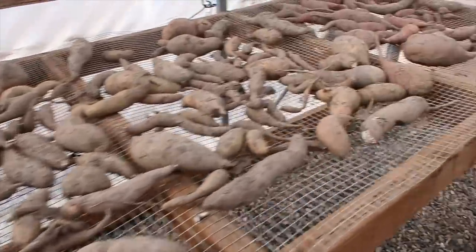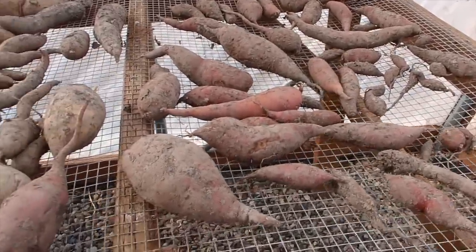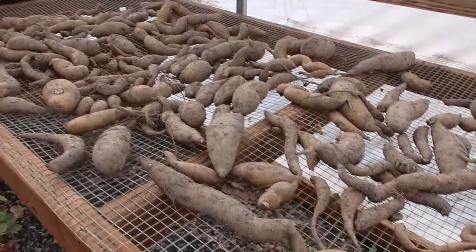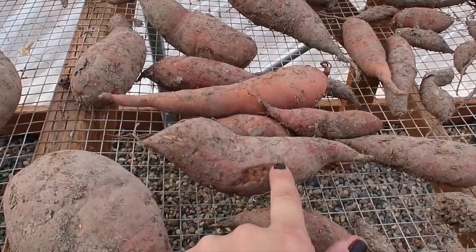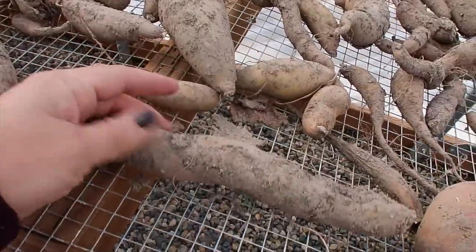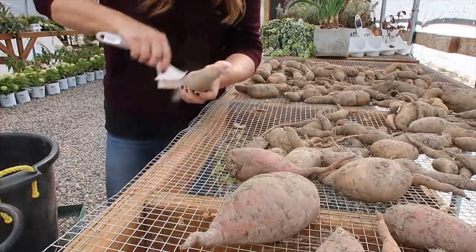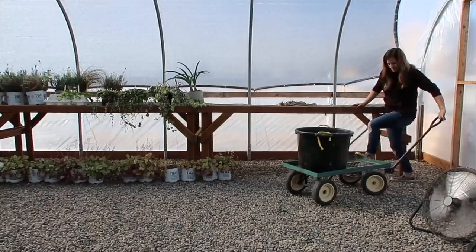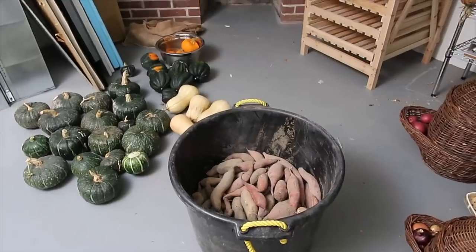Here they are — they're looking really good and it looks like they healed over really well. The whole purpose of curing is to let them sit for 10 to 14 days in about 75–80 degree temps so that the sugars can start to form so that they're actually sweet, and it helps them heal any bruises or nicks they got during harvest. It helps them form a second skin so that they store longer. Now I'm going to use a brush to knock off the excess soil and then get them in the tub.